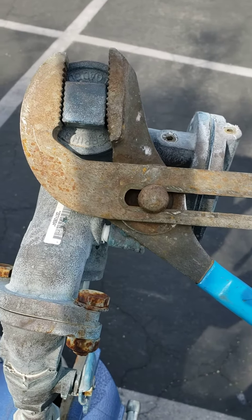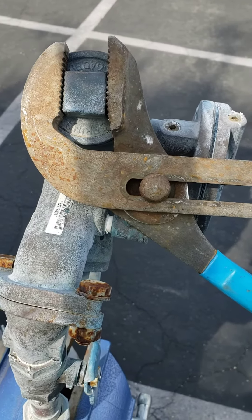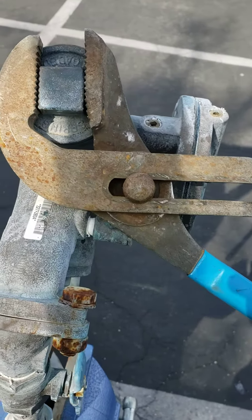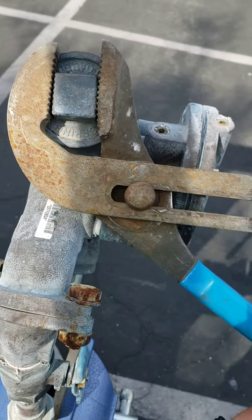I see a lot of guys who do irrigation for a living that don't even know there's a right and wrong way to use channel locks. Anyway, hope this helps.